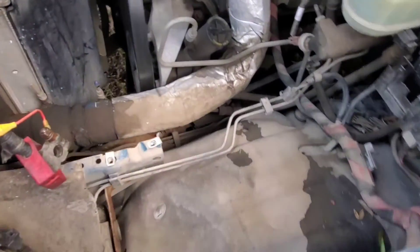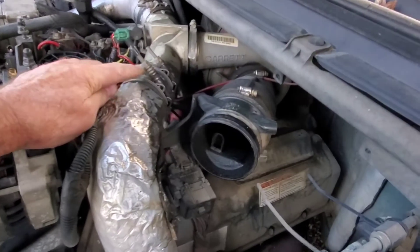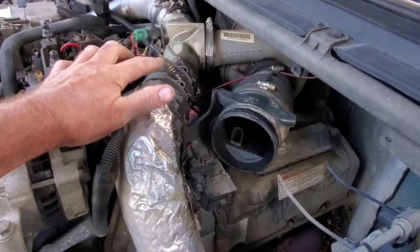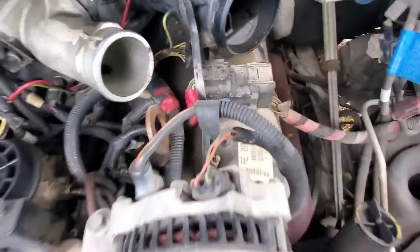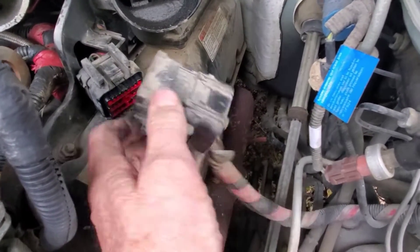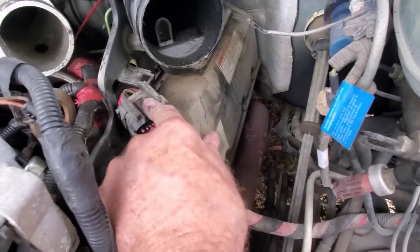That's freeing up a lot more room. Looks like that air tube is next — take it out. A deep well 7/16 works good on there, it's probably actually metric but 7/16 fits good. With the air pipe out now I'll take off that wiring harness right here — that came apart with a 10 millimeter and a little push button to release it from the bracket.